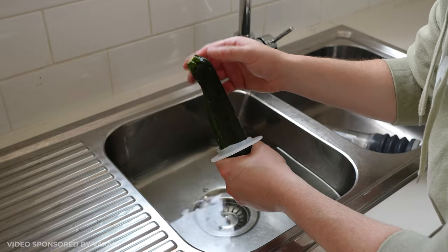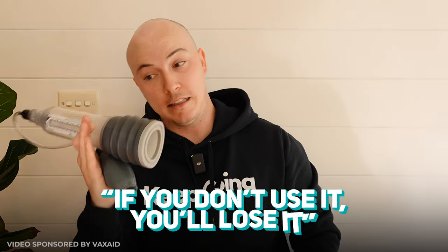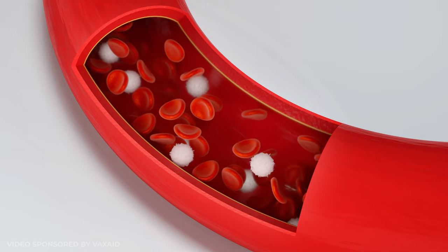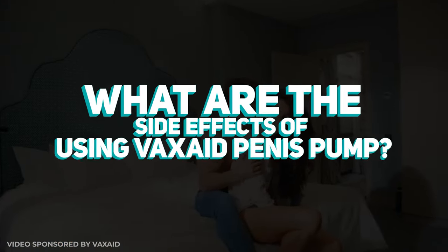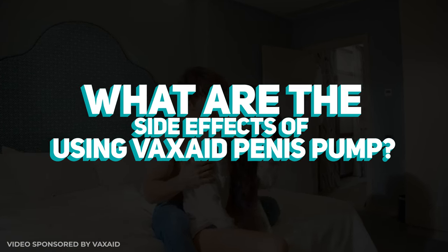If you're not delivering blood flow to your penile tissue and not stimulating your penis and giving it a good workout every now and then, the old saying 'if you don't use it, you lose it' applies here — and none of you want that. This device, the Vax Aid Deluxe, delivers fresh oxygenated blood to your penis and traps it there, allowing you to retrain your erections and be intimate with yourself or your partner.